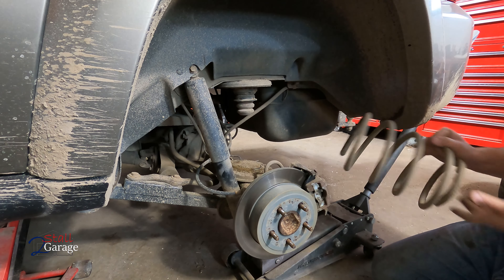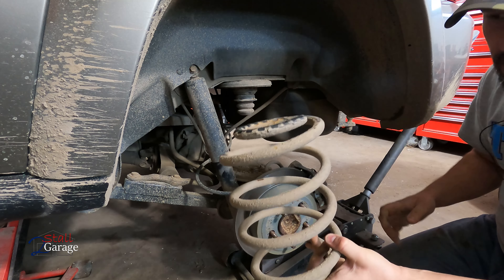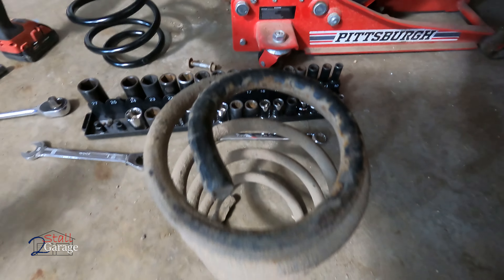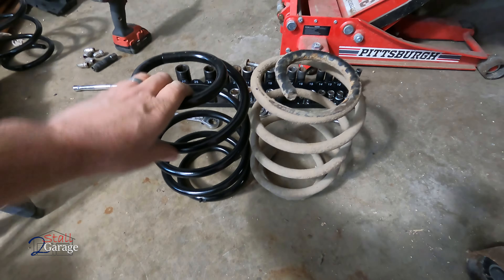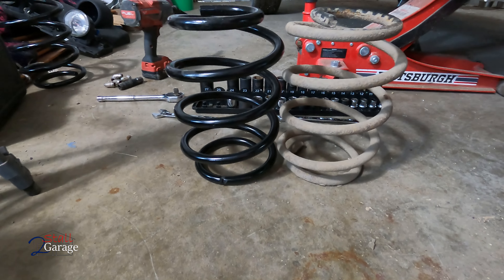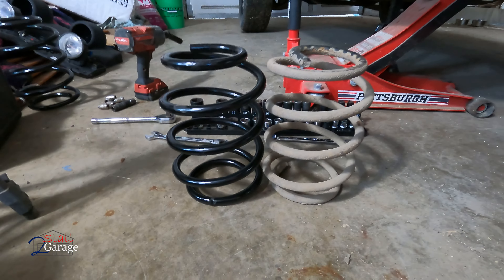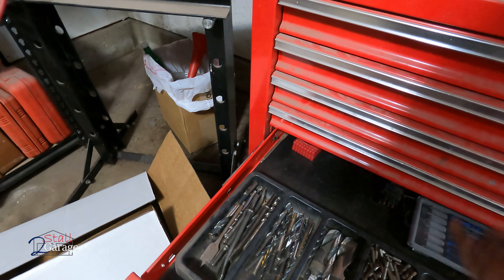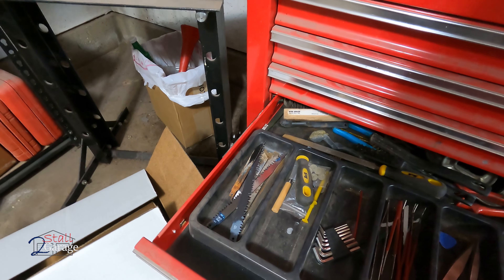Let's get this bolt out — 15 on the nut side. So that is all the way down and that should be enough. We may just have to push on it a little bit, but it should come out here, allegedly.